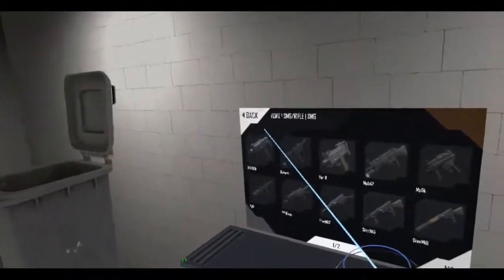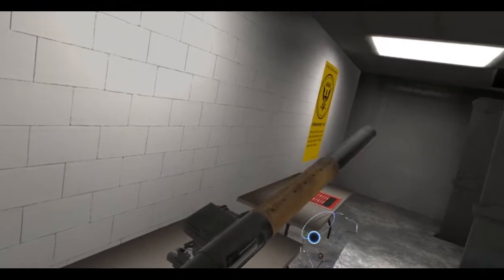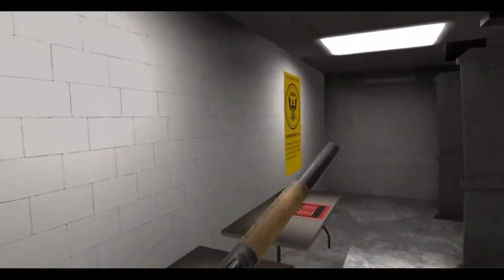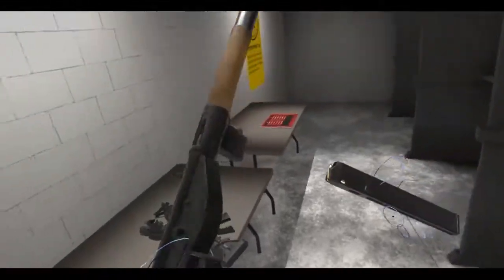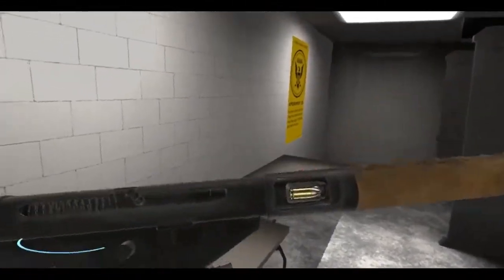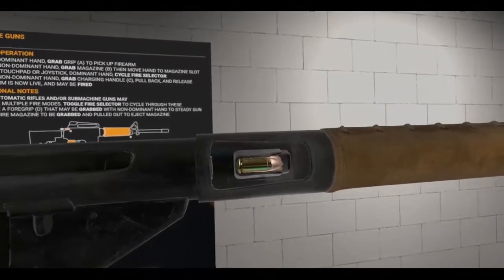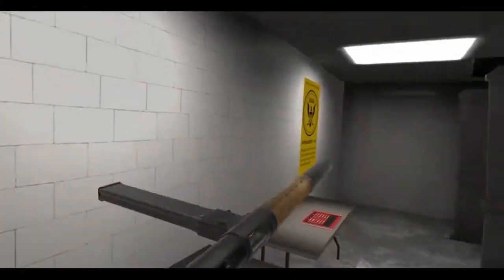This is the Mark VI and it's got an integral suppressor with a little leather covering — maybe cloth, maybe leather. It again uses 30-round magazines. Pull it back, it's open bolt, you can see the inside. Let's see the mechanics here — I'm going to pull the trigger. That's pretty cool.